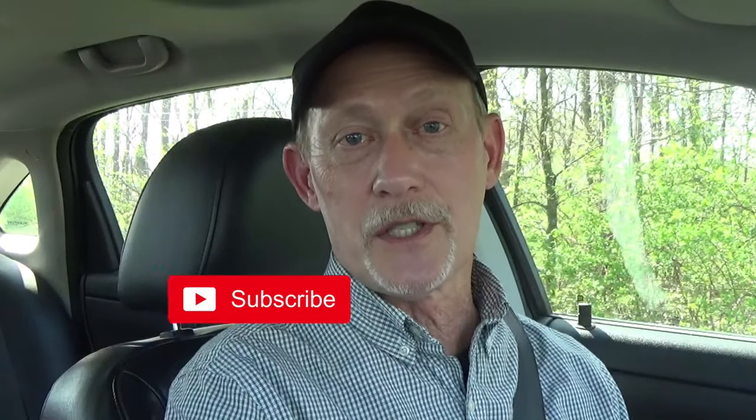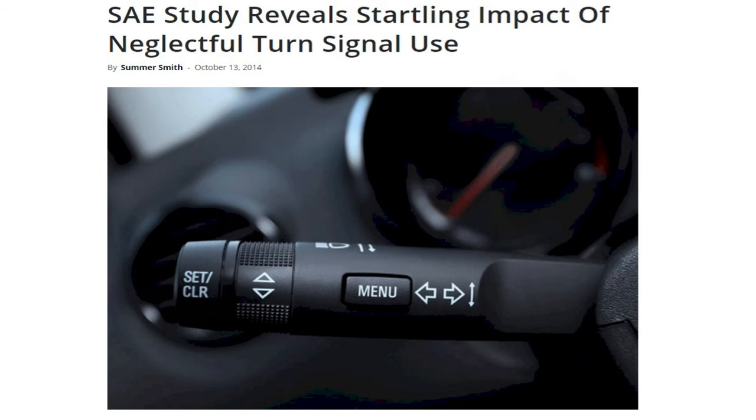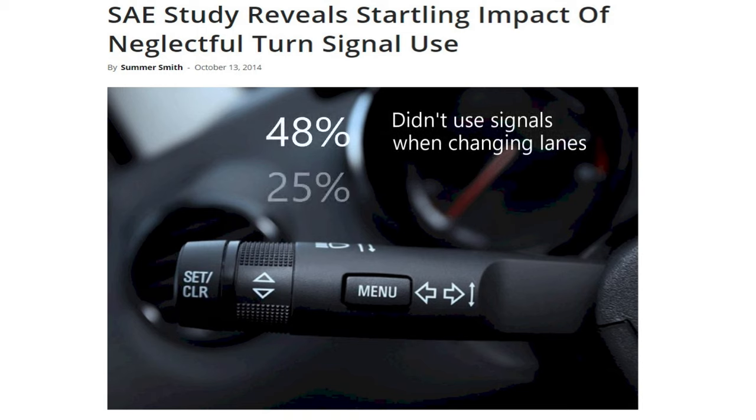Turn signals are a great way to communicate with other drivers because your signals let them know what your vehicle is about to do next. But a study by the Society of Automotive Engineers found that about half of drivers don't signal when changing lanes, and a fourth don't signal even when they're turning. Bad driving habits like that can cause accidents. So let's look at how to properly use your turn signals.